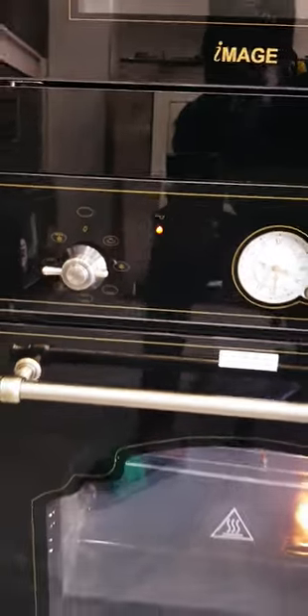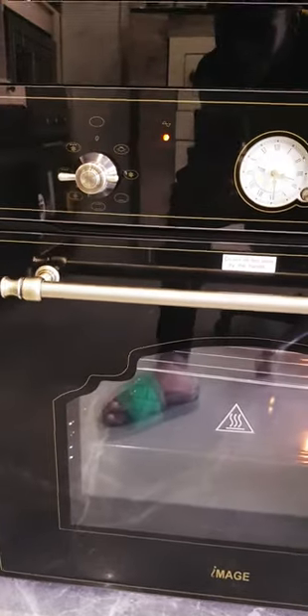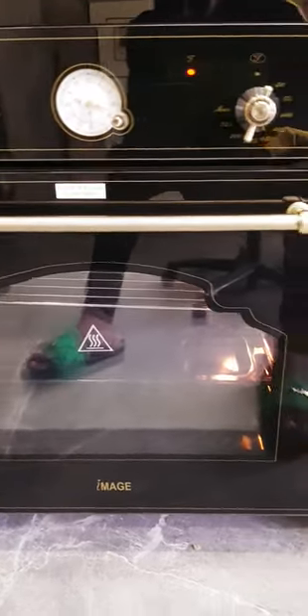For baking, I guess it's the top heating. I don't know whether the heat comes from the top or the bottom for baking. Basically, it's already working.